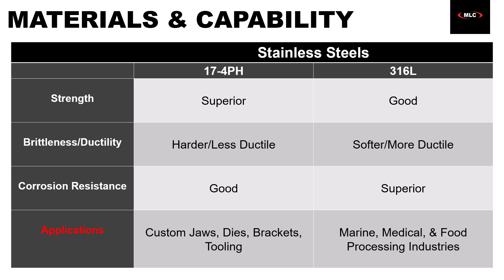These stainless steels are already very widely used in manufacturing, so there's a lot of information out there on them. To focus on some key differences: 17-4 PH is incredibly strong and stiff with pretty good corrosion resistance, and it's ideal for custom jaws, dies, brackets, and tooling — it's the material most people end up going with. 316L is another option that's very strong but slightly more ductile, and the more important difference comes from its superior corrosion resistance, making it better suited for marine, medical, and food industries where you may have corrosive materials like salt water.